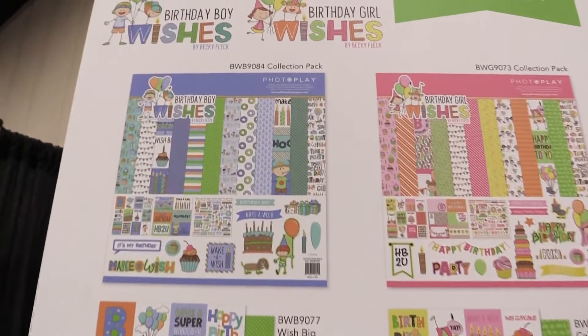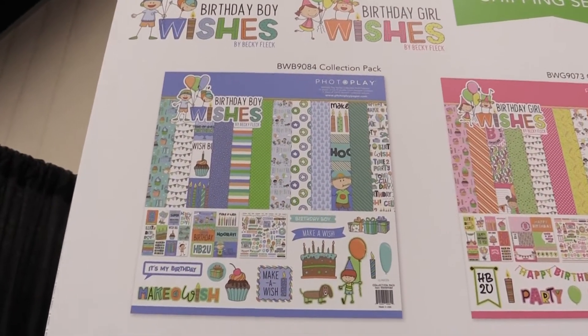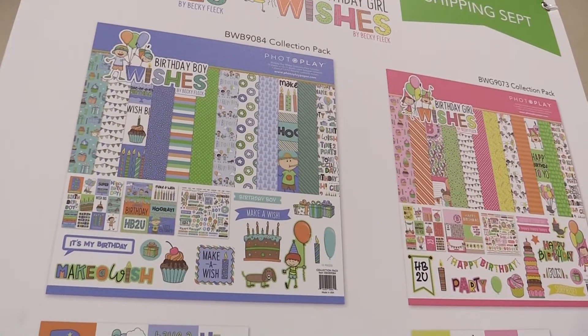This is Scrapbook.com and we're at the PhotoPlay Paper booth looking at some new collections for your birthday. We have Birthday Wishes Boy and Birthday Wishes Girl, designed by Becky Flex. No matter what your favorite colors are, if you have daughters, sons, or what have you, you're going to find the perfect papers and stickers to celebrate your child's birthday.